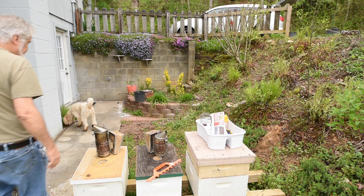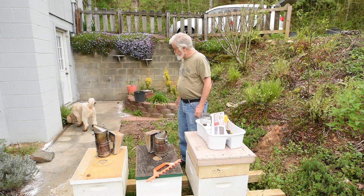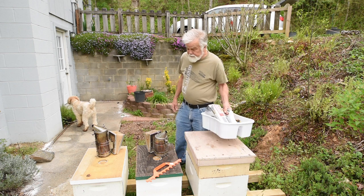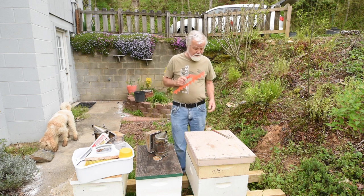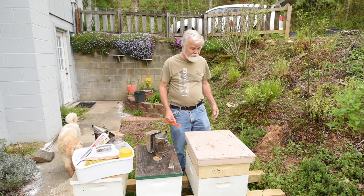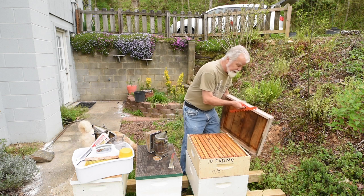Alrighty, I'm being photobombed by Charlie. He's got dirty feet this morning where he's been in the mud. Well, today I'm going to talk about Tips for Tuesday. And what is this? This, my friend, is a little tool that we use to even up the frames in our beehive.